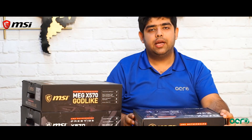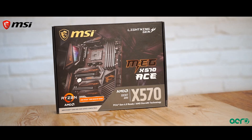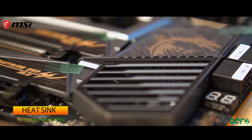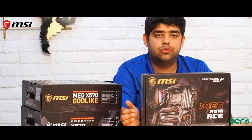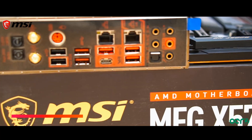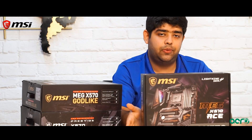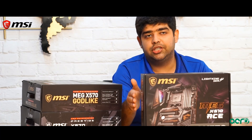Now moving to the MEG X570 ACE motherboard, which is more of an enthusiast series motherboard. The motherboard is designed for overclocking to get the most out of your hardware. It consists of an extended heatsink design which helps to cool down your chipset as well as your VRAMs. It also features next generation Wi-Fi 6 protocol, which provides much more bandwidth than the previous generation and is also more energy efficient.